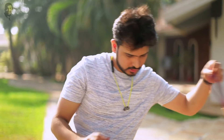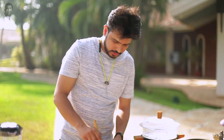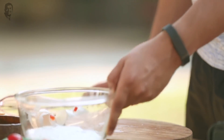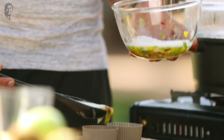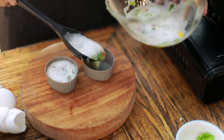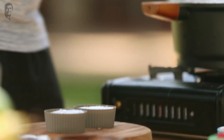Let's take a whisk and beat this nicely. The steamer is also heated up and the egg mixture is ready. Now I'll transfer it into silicon molds. If you don't have silicon molds, you can use a normal steel bowl — just make sure you grease it with a little butter. Let's pour the egg mixture into the silicon molds.